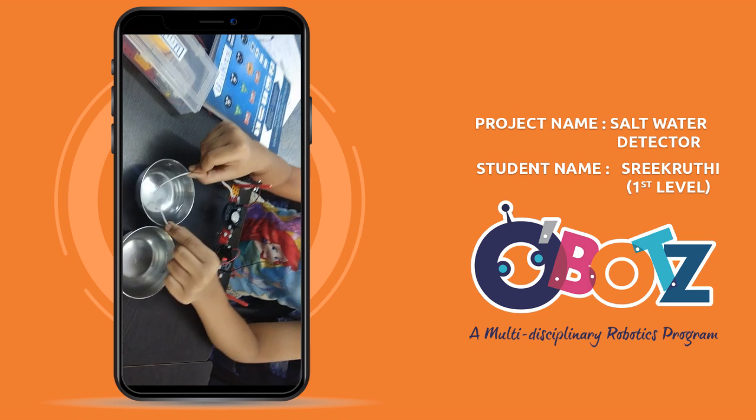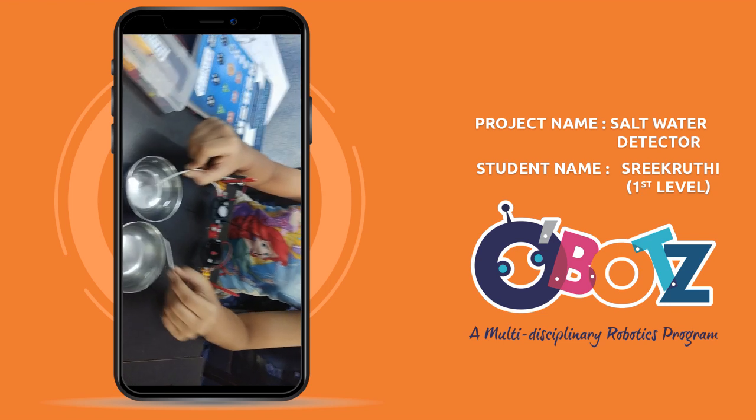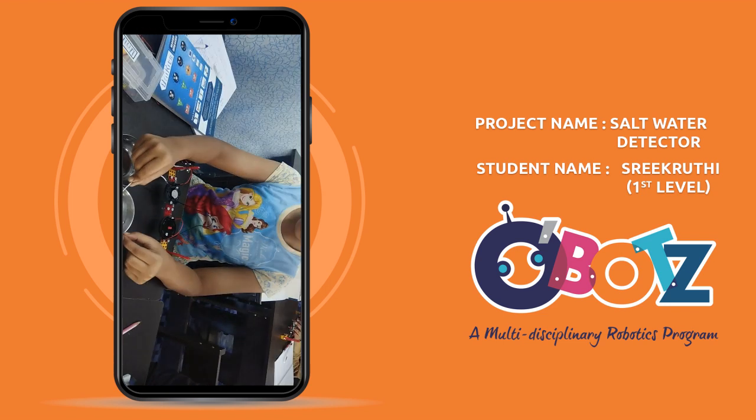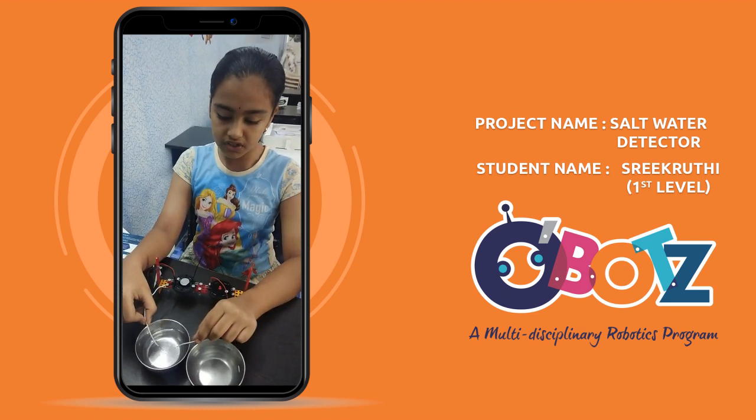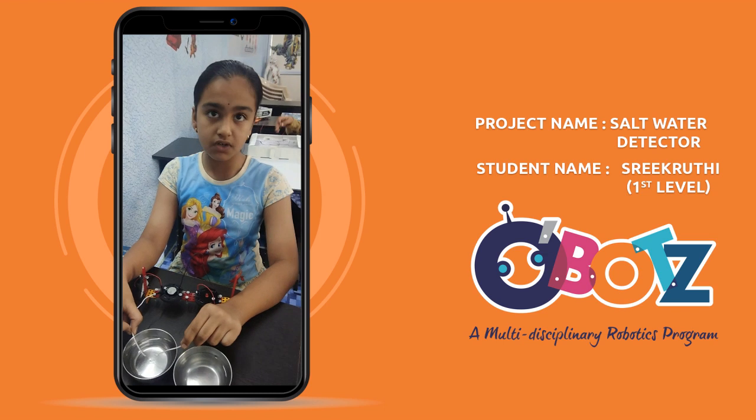When we keep it to the mineral water, it will not glow. Why? Because when we keep it to salt water, salt water is impure, that's why it's glowing. When we keep it to mineral water, it will not glow because it's pure water.